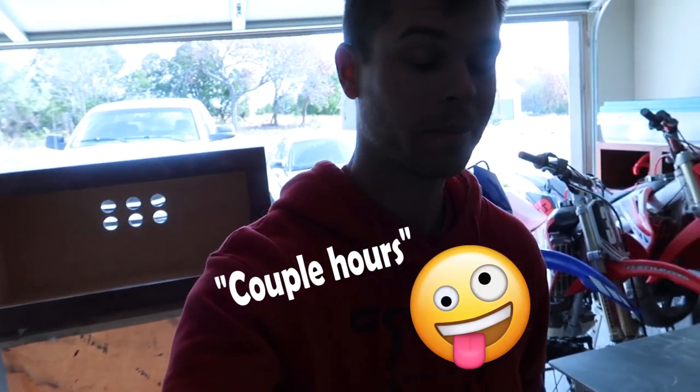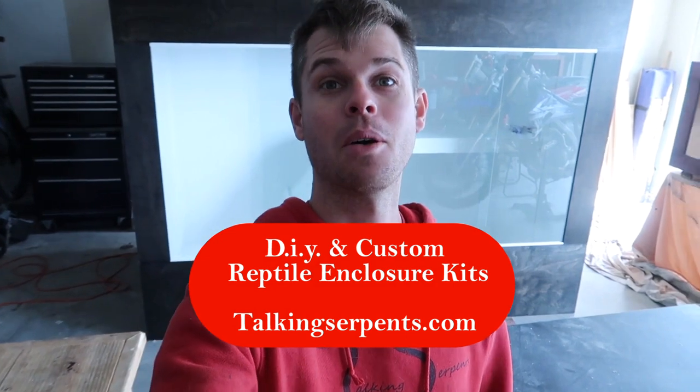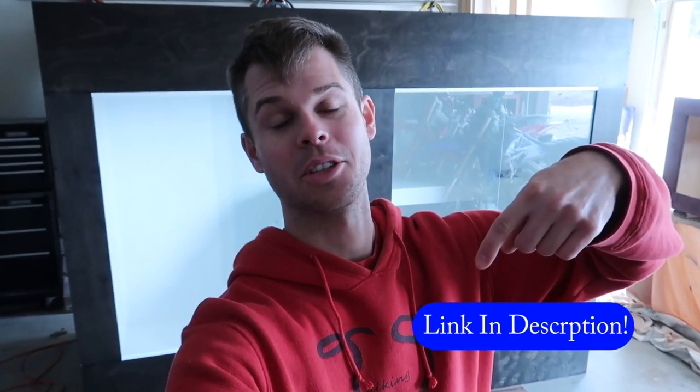You know what this means — I'm pretty much done. What's left? I can install the locks, but these are going to get transported, so I'll leave that to the customer — got the locks over there. Of course you're going to use 100% silicone on the inside. It's done! It didn't take that long — just a couple of hours. If you're interested in a reptile enclosure kit, I have DIY and custom reptile enclosures on my website, talkingserpents.com — link in the description. Many different sizes and color variations, and I even sell snake hooks.